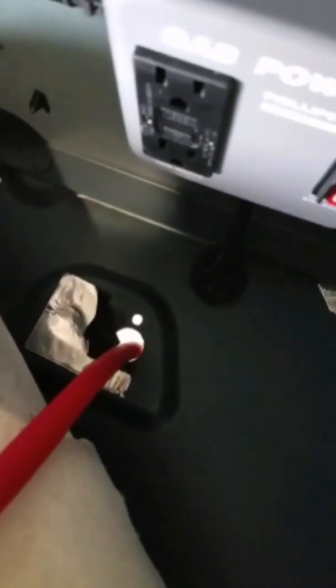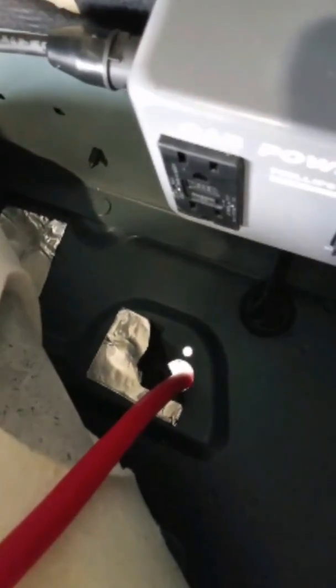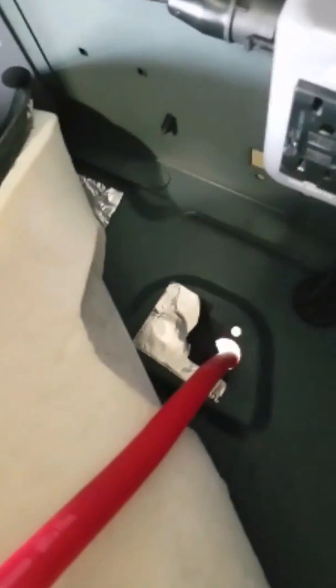The wires go through these holes. Thankfully, the factory left holes I can use, so I'm not going to drill extra holes in the floor. I'll use this one hole right here for both wires — there's enough space for two of them — instead of using separate holes, for noise cancellation purposes.